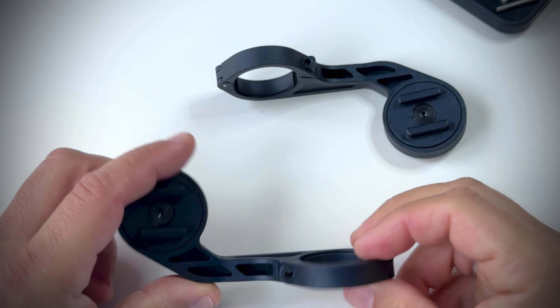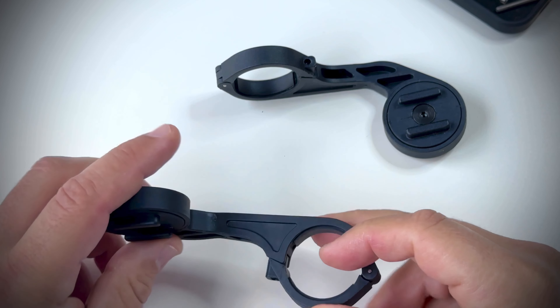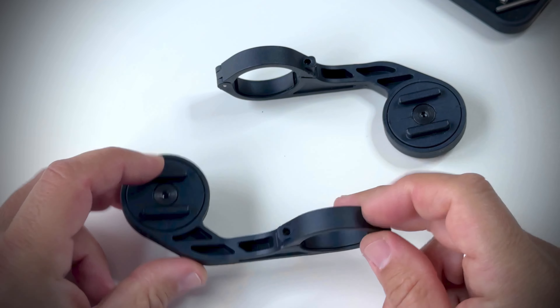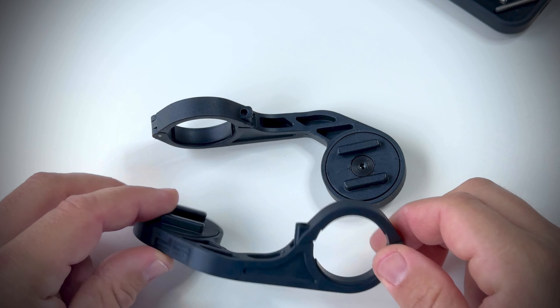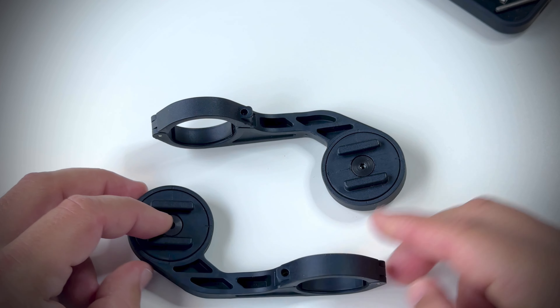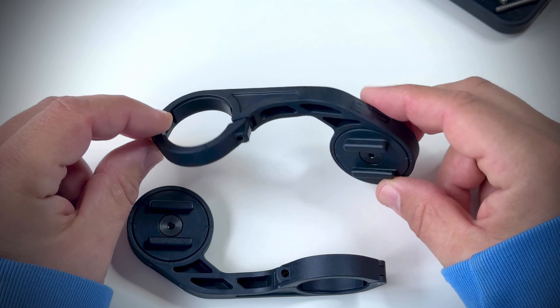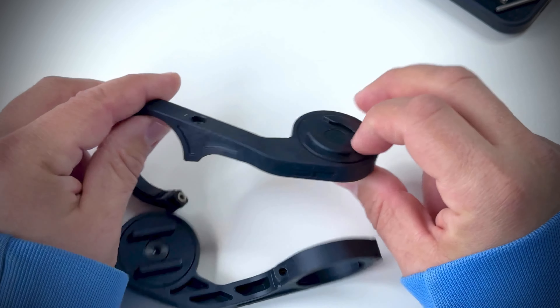Hello guys, how are you today? I'm shooting this video to inform you about what happened with my SP Connect mount. You're not seeing double — I have two mounts now. Two, maybe three weeks ago, I bought this SP Connect system.